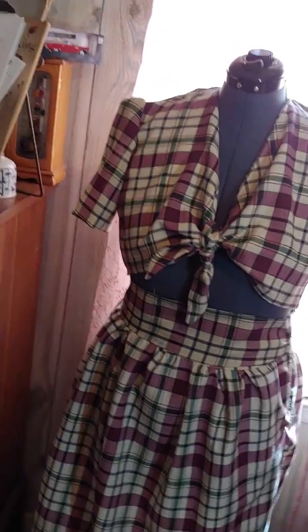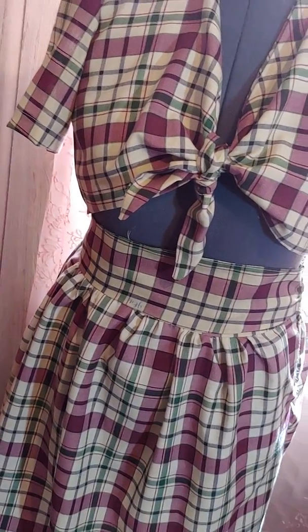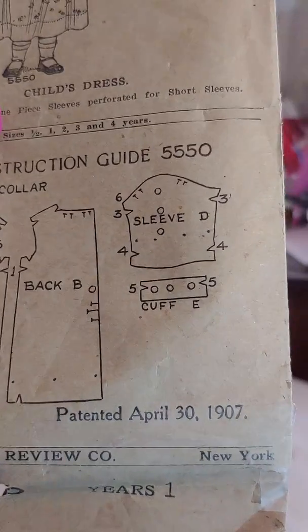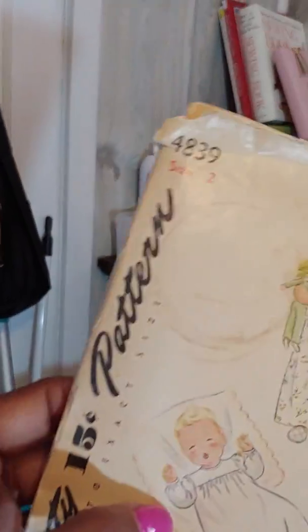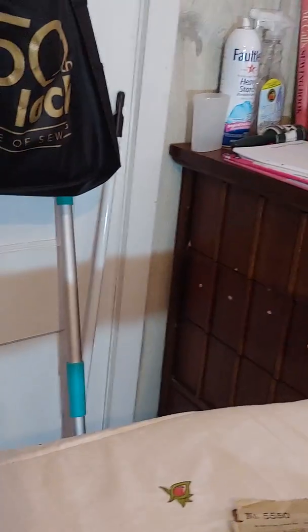I also got some other patterns that I got at a consignment shop. I'm going to share with you right here. This right here is a Picture Roll Review — this is number 555. This is 1907. This is a one-year-old little girl dress and it has never been used. Simplicity patent 4839 — the one-year-old, a newborn, one-year-old, and a two-year-old. Those are line drawings.